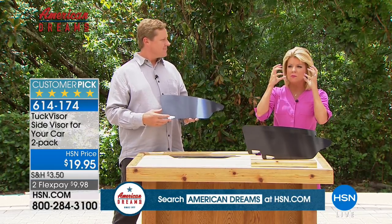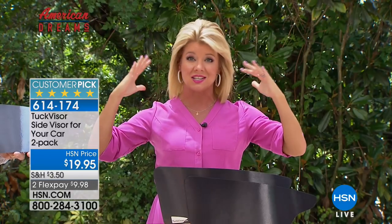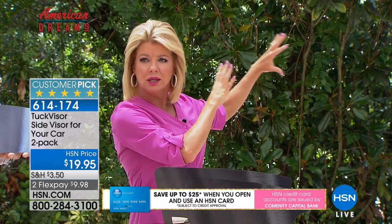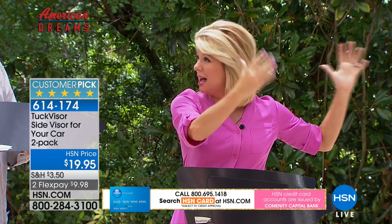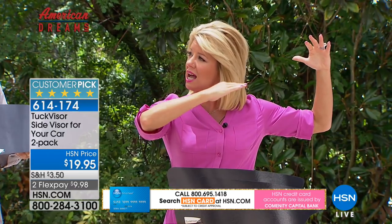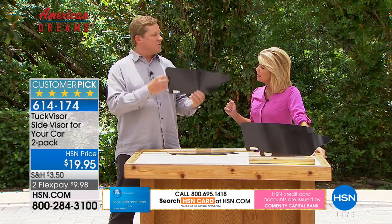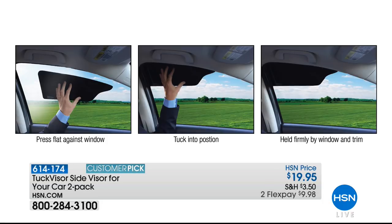A lot of us don't have blocker-type sunglasses that give all-around protection, and some may not want to wear glasses at all. So this is a wonderful alternative — you already have the regular visor in front, and now you're blocking one of the most difficult areas where the sun comes in that we've never really been able to block before. It blocks the sun, relaxes your eyes, absorbs the bright light, takes the heat off your face and neck, and makes the whole driving experience a lot more enjoyable.